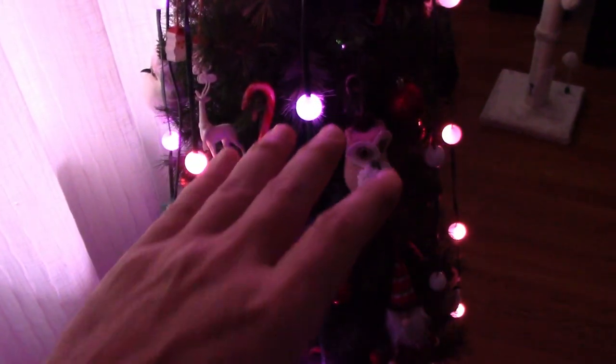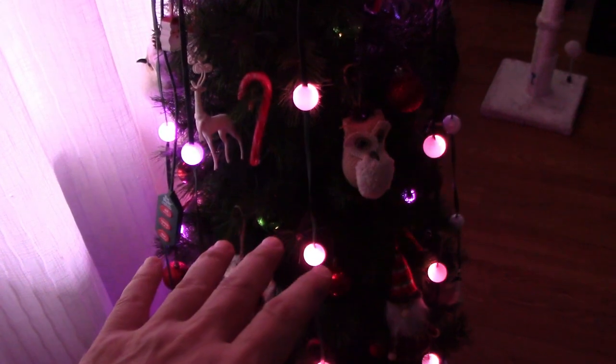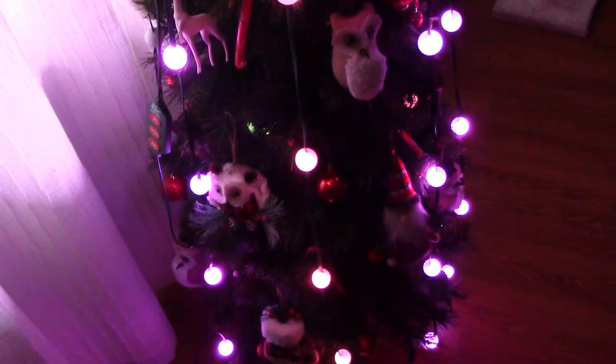One other feature it has is called 'still,' where if you just want the lights to stay on, you can select a color and they just stay on. You also have a 'shimmer' feature where they go in and out — that's one of the other buttons, and you can cycle through.